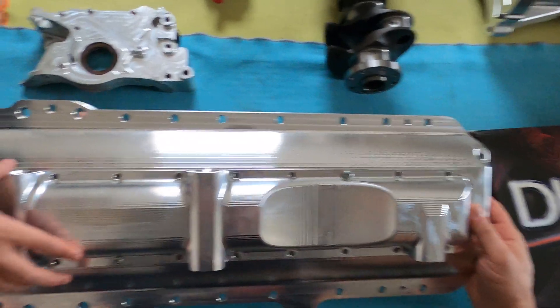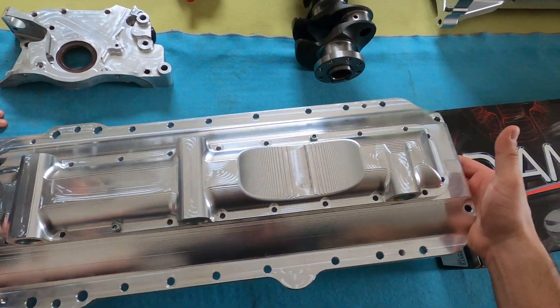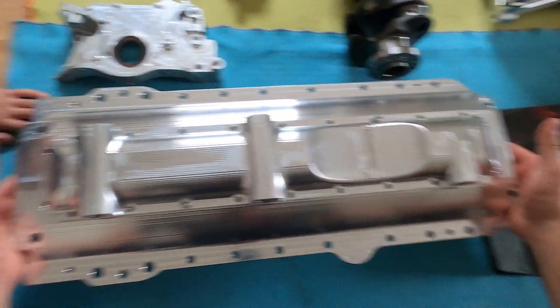Very nice piece from Magnus Motorsports — look at the machine work on this, it's crazy. Very nice.